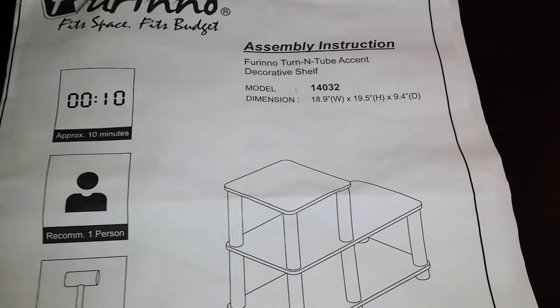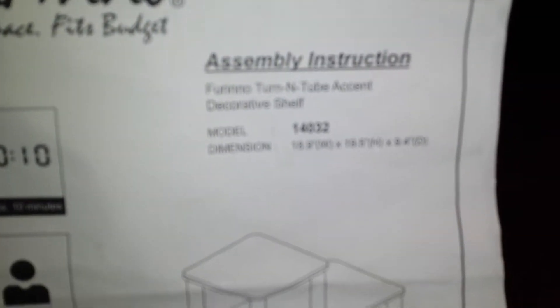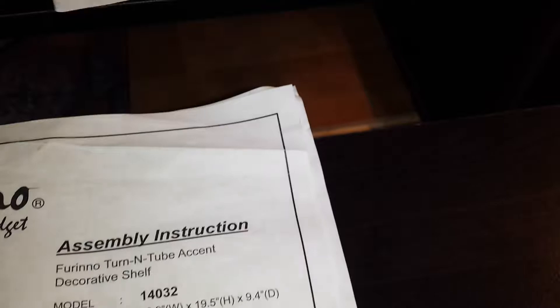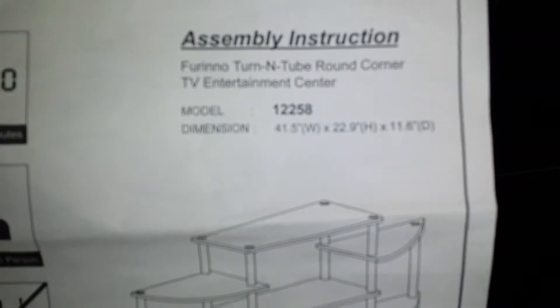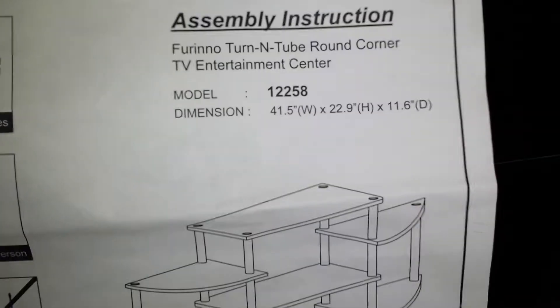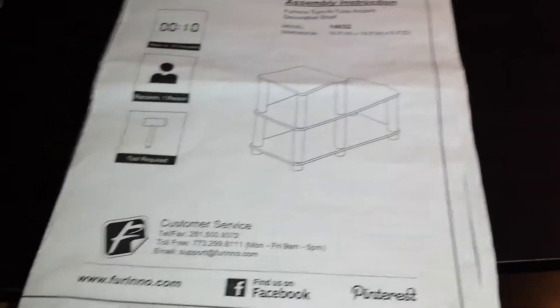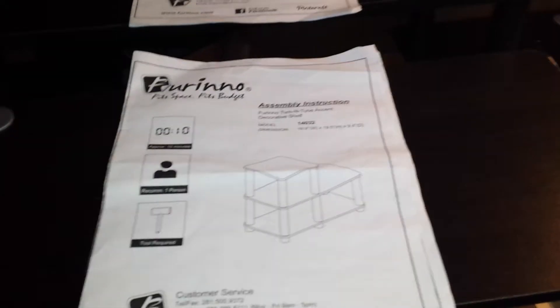This one, the dimensions are [shown on screen]. This one, the dimensions are [shown on screen]. So I put them together the way they were intended to be — did not work out. So I thought to myself, what can I do so that I could make it fit my purposes.